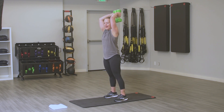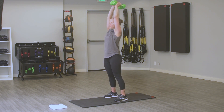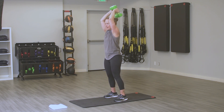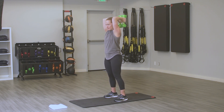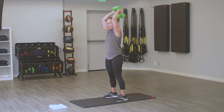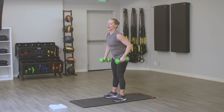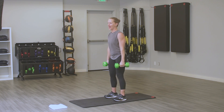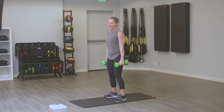We're going to tricep press. Full extension all the way up, don't forget about that core — keep it tight. You got this. Going back to that bicep curl. Shake out those shoulders, shake out that neck. You know your modifications here.